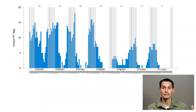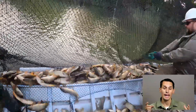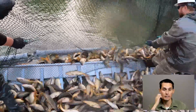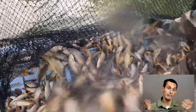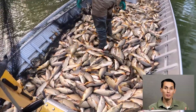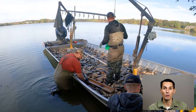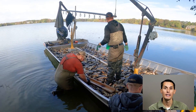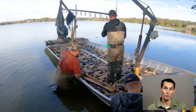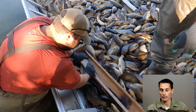Once we trip the nets, a small crew of people can go out in a boat, go through the net, remove the carp, and release the bycatch. The nets can then be either taken down or reset and tripped again. When we remove the carp, they're typically anesthetized and disposed of, but we will weigh and measure a subset. From that, we can do biomass estimates both before and after box netting.